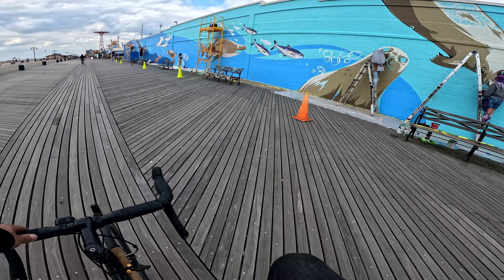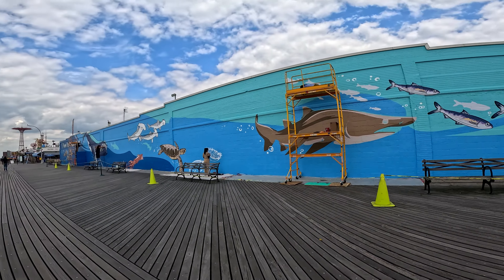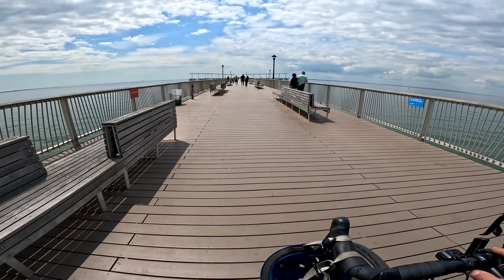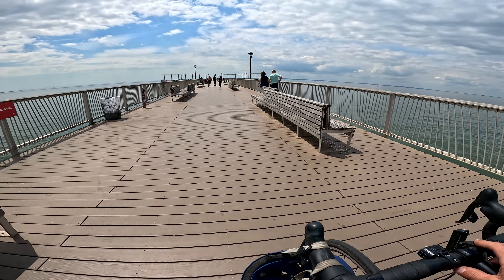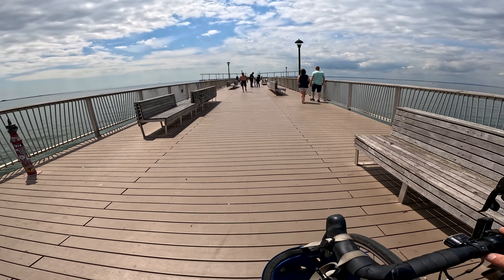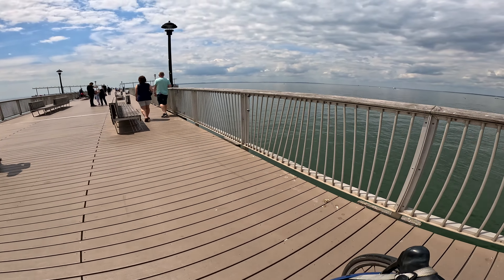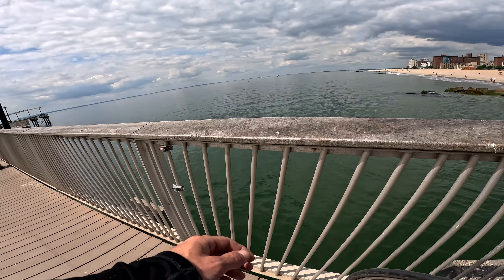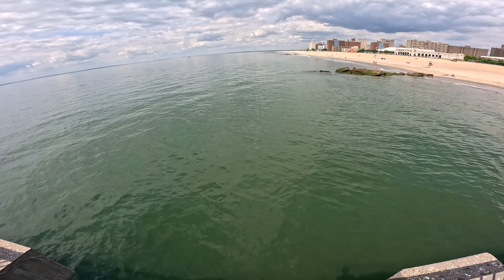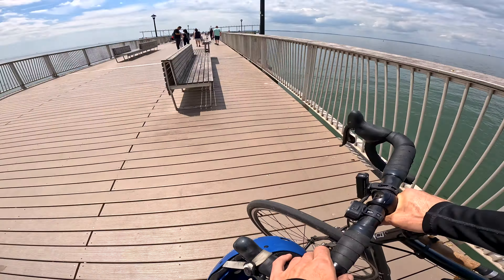Looks like some fresh paint — love it. The water looks great out here, it's pretty clear. Really doesn't get any better than this in the middle of the week out here — Coney Island, Steeplechase Pier. Never know how to say it. Yeah, looks pretty good, little murky but not bad at all — I can see the bottom, that's like four feet right there.